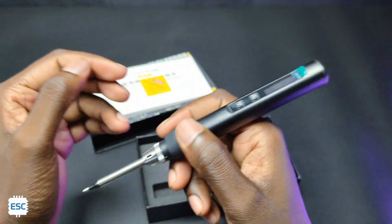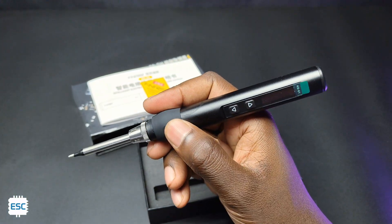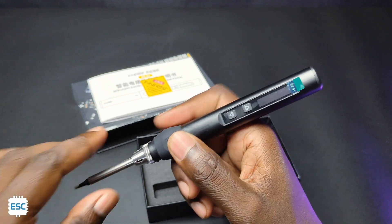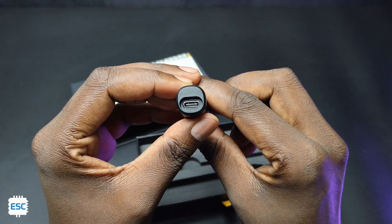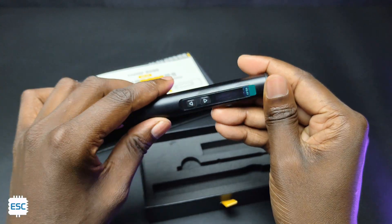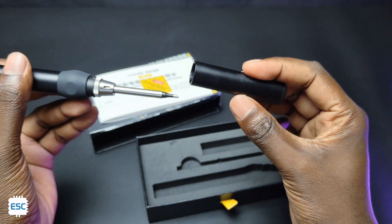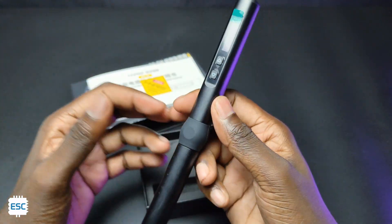The HS01 has a simple lightweight aluminum alloy body that fits comfortably in the palm of the hand. The silicone rubber increases grip and support. On the back side, we can see the USB Type-C port, where we can connect a 65W USB PD or 96W DC adapter. It has two buttons to control the functions. We can also use the cap to cover the tip, which makes storage easier and safer.